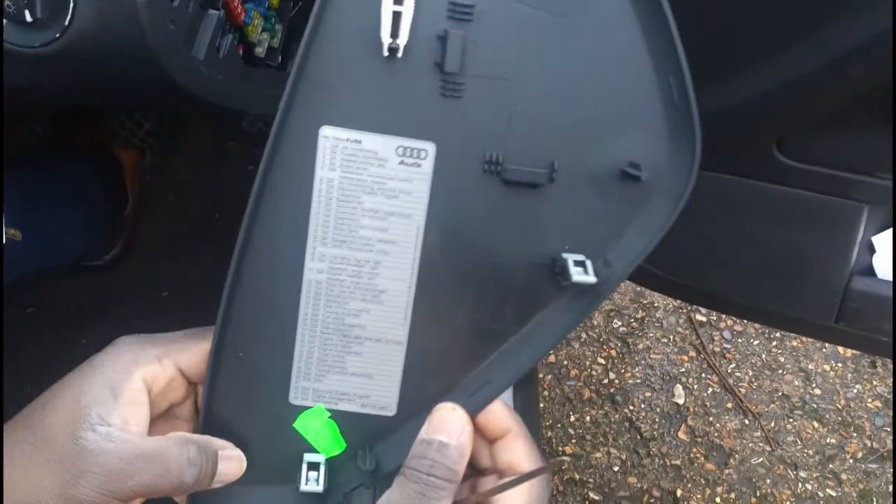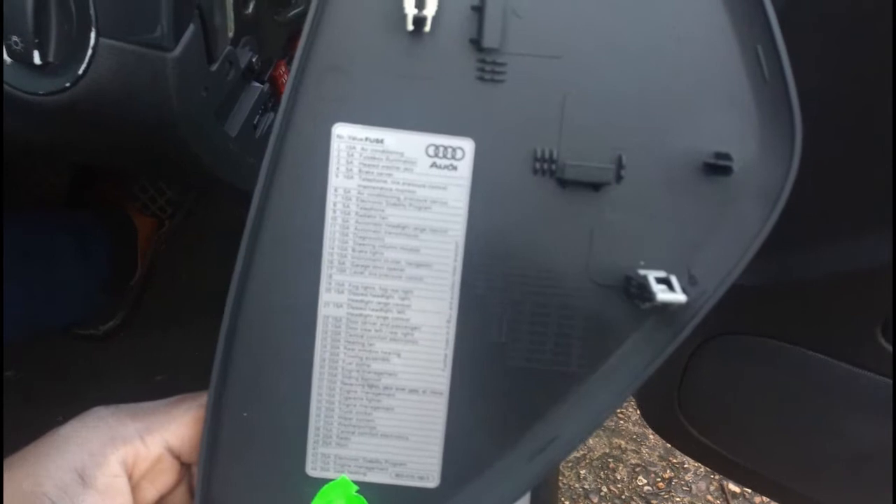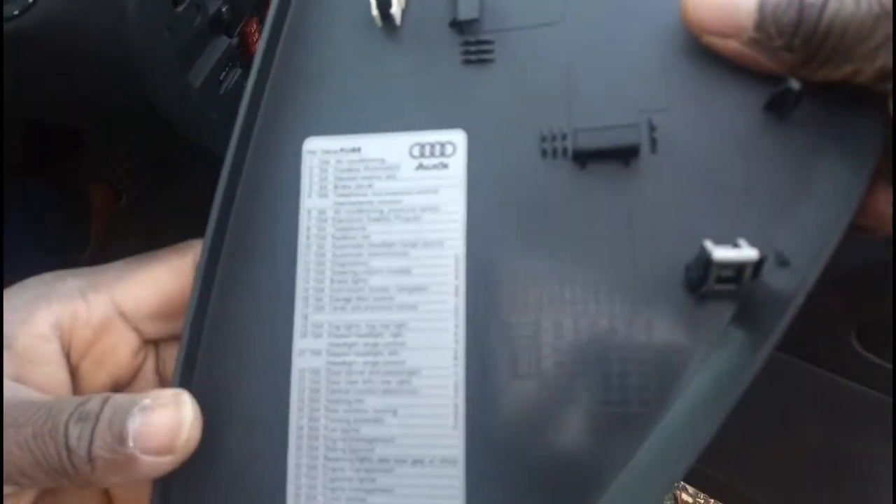Now we're going to go to the fuse box. Once you open the box, you go to the list. I'm looking for the cigarette lighter — it's number 33. You can find it on the list, and then you go back from here and take this off.